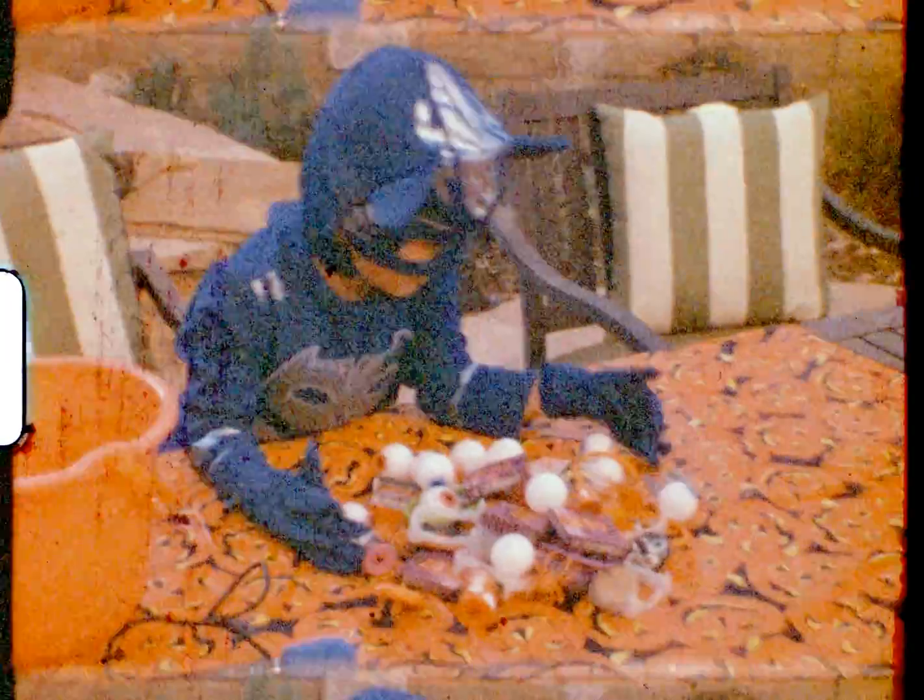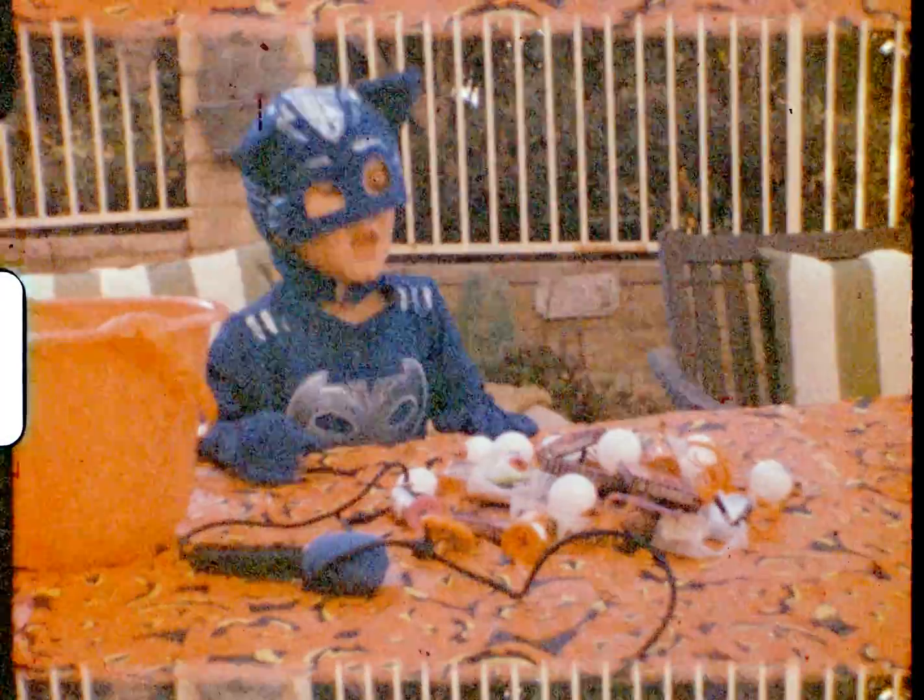A bunch! How many bunch? He's ready. He's ready. What do you got? What do you got, Ben? I am.